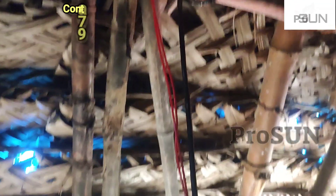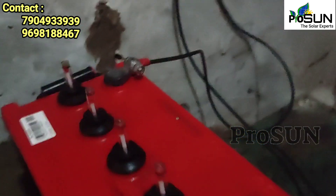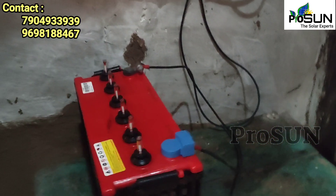We are going to show you a simple solar system solution. It is a 75-H solar system battery with a 36-month warranty. The panel is a 180-watt mono panel.